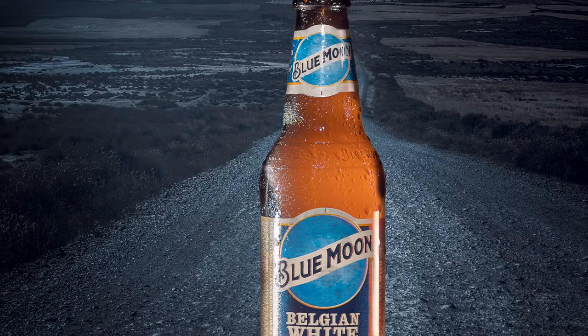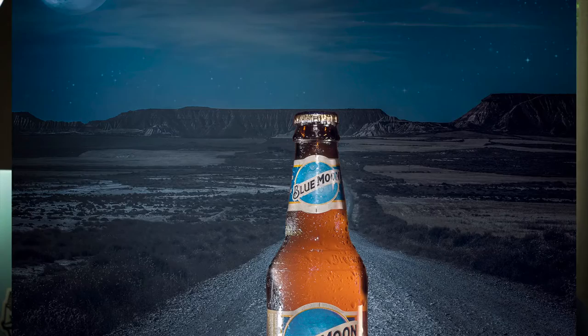The first step in this process is to choose your product. In my case I chose Blue Moon beer because I like the bottle and the colors on the label. I was also thinking about the background for the composite — instead of a plain background like blue or red, I wanted to use a nighttime scene with a full moon in the back that would be illuminating the Blue Moon beer.